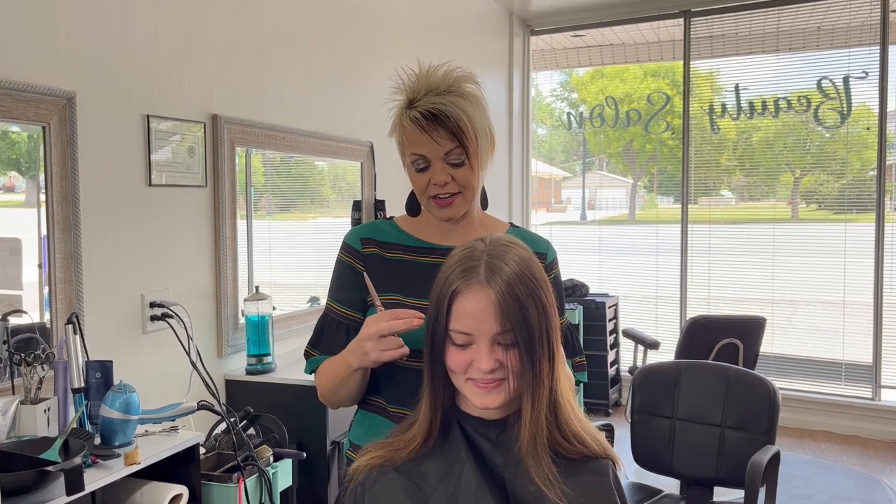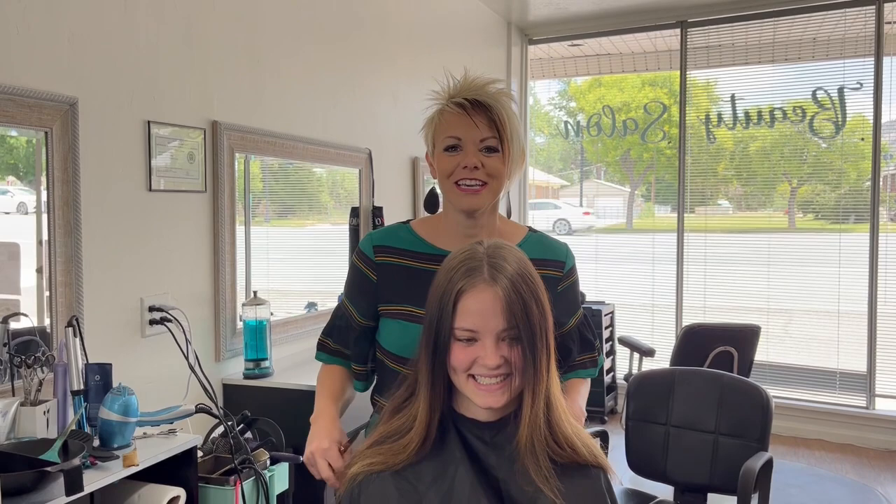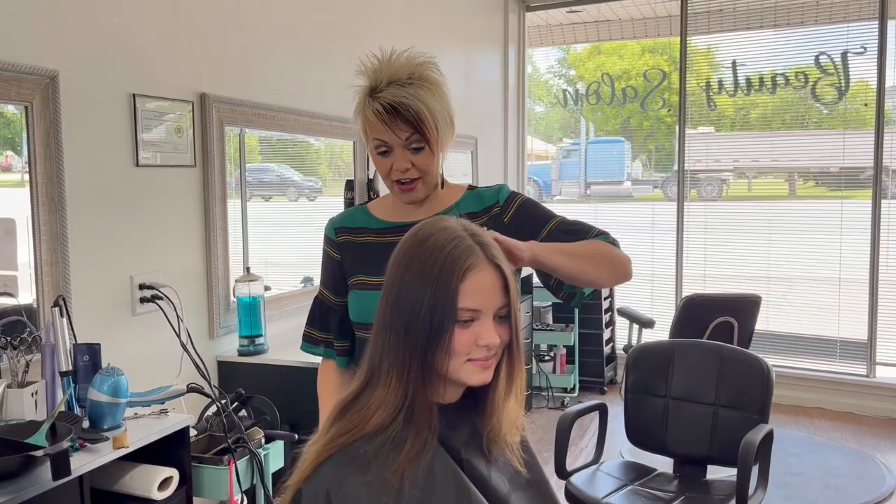She's seriously one of my favorite clients. I've had her since she's been little. We're just really good friends and she brings her fun friends, so we just have a good time all the time.